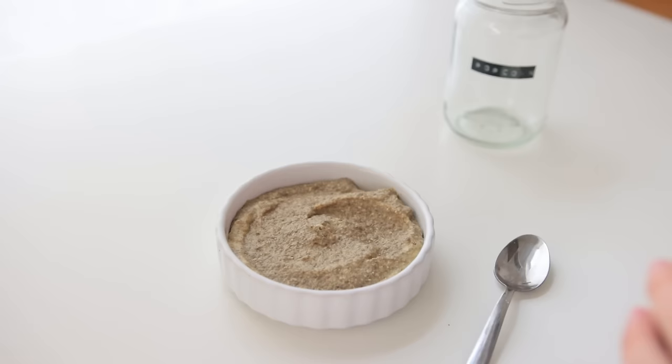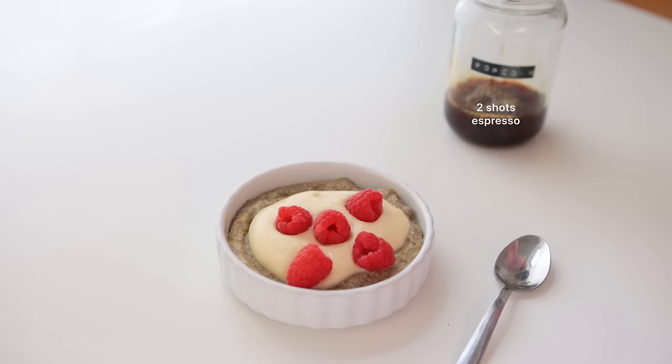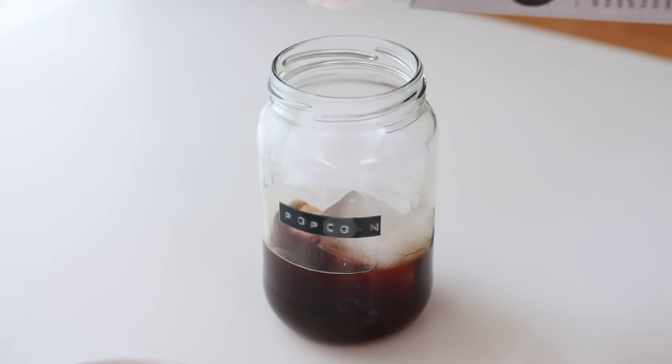I let the chia puddings sit in the fridge overnight, then had one of them the following morning with some added vanilla soy yogurt and some berries. Because the sun was out for the first time in a long time, I also had a little iced latte.